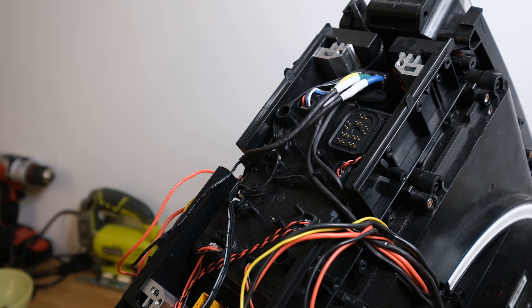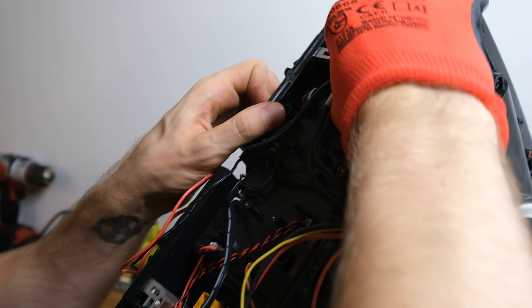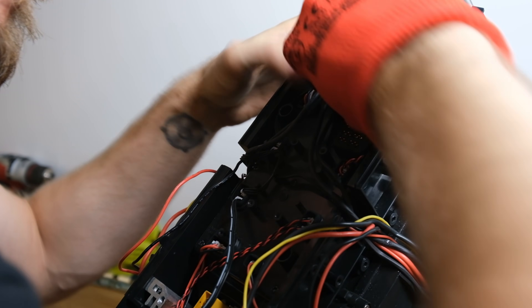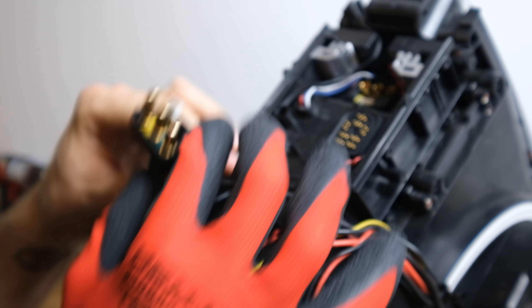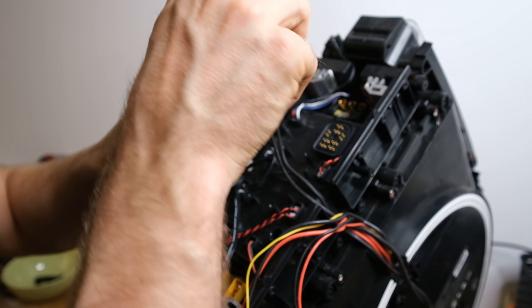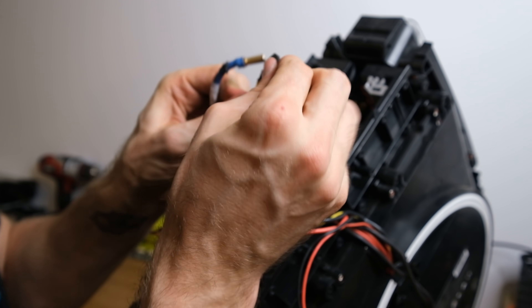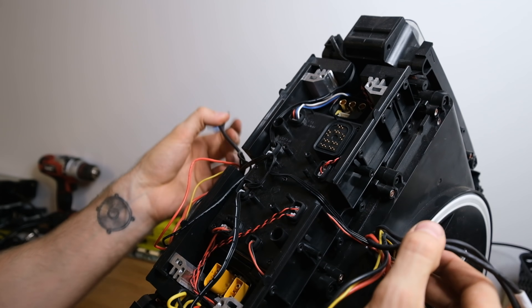Next I disconnect the phase wires going into the motor and the hall sensor wire. All of these wires are additionally gooped in silicone for extra water ingress protection. The connectors are very big and beefy — actually beefier than what you see on Gotways. However, the wires are rather thin and especially the insulation material is not my favorite. Also, if you ever need to make a tire change — which with this tire would probably be around three to four thousand kilometers — you'll need to remove the silicone from those wires and then reapply it when reassembling the wheel.